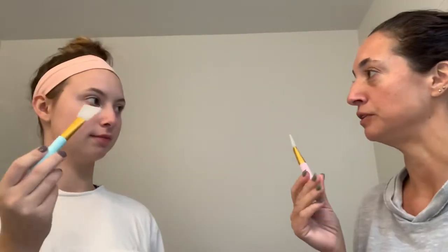All right, so we're going to start applying. We have this little applicator here that we're going to use today so we don't get it all over our hands. And you get these off of Amazon? Yep, I get them off of Amazon.